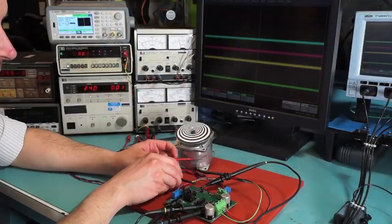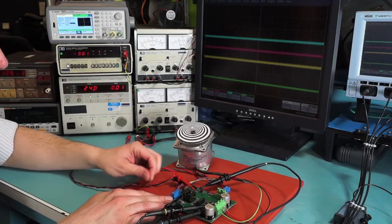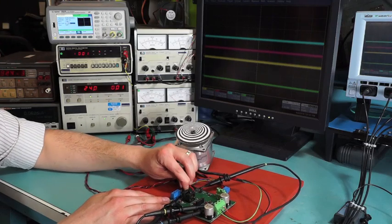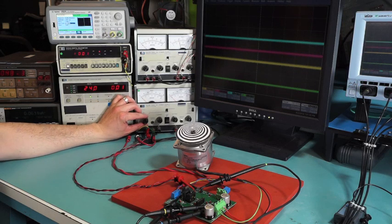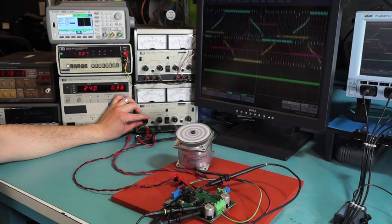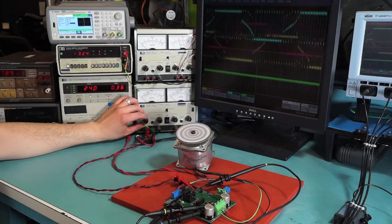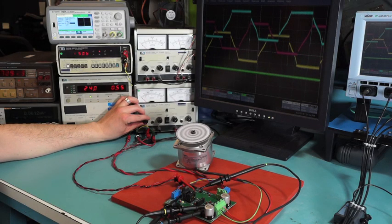Now that we have demonstrated how to control the motor with three inputs, let's explore some of the other functions and see how the A4915 device performs. We are applying a DC voltage to the speed input, and now we're going to apply our enabled jumper. By increasing the DC voltage on the speed input, the motor spins forward. You'll see the DC voltage here on the scope, and you can see the output switching waveform. Now we have a 100% duty cycle applied and back down to zero.